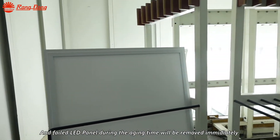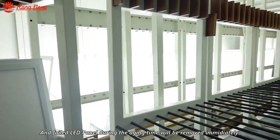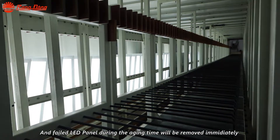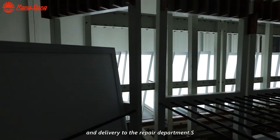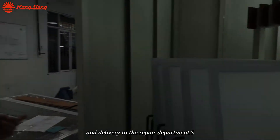Any failed LED panel during the aging time will be removed immediately and delivered to the repair department.